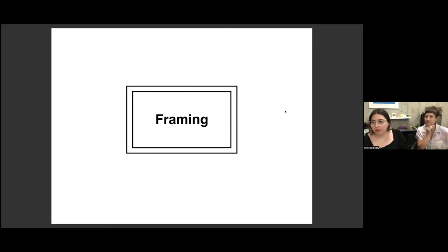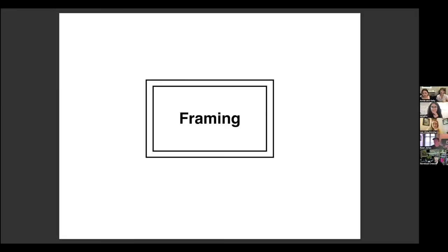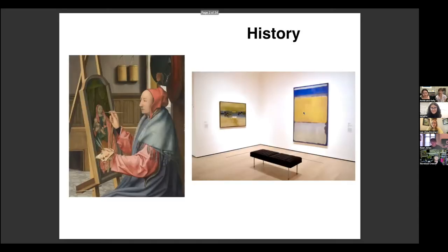Can y'all see that? Okay, great. We can keep this really conversational. If you do have a question, pop it in the chat or feel free to unmute yourself and interrupt me. So we'll talk really quickly — just the briefest overview of the history of the frame. Kind of good to think about where it came from. Pre-Renaissance, framing is traditionally associated with altarpieces. It's actually sculptural, it's functional, it keeps it in a spot.